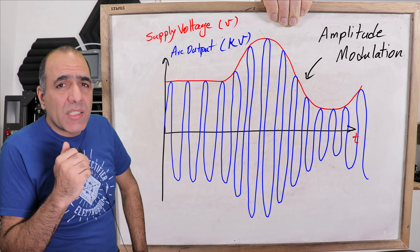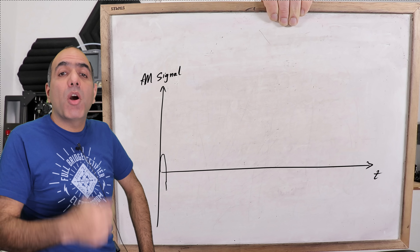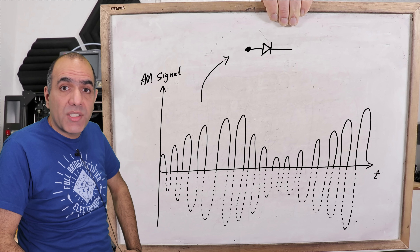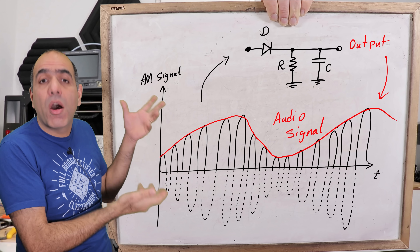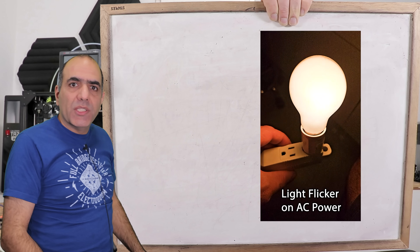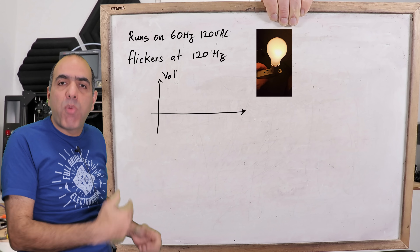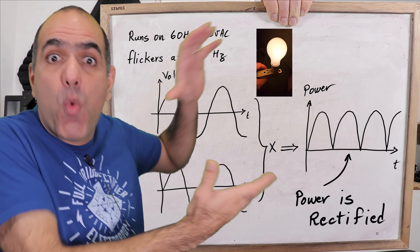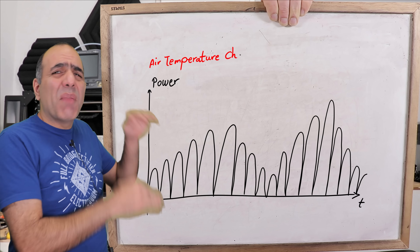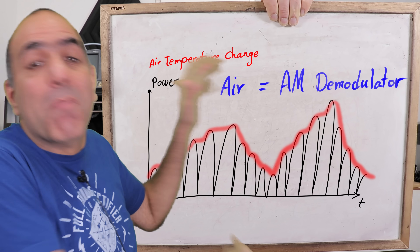You might ask: an AM signal is still at very high frequency — how does an arc demodulate it and make it audible? To demodulate AM, all you need is a diode to rectify it first, then a resistor-capacitor to create a voltage that rides on the signal peak and filters the high frequency, and you're left with audio. An incandescent light bulb running on 60 Hz blinks at 120 Hz because both positive and negative AC peaks create positive power — same as what the arc does, so it acts like a full-wave rectifier. And air heats and cools at a much slower rate than the carrier frequency, so it acts like a low-pass filter too. Air is basically an AM demodulator.